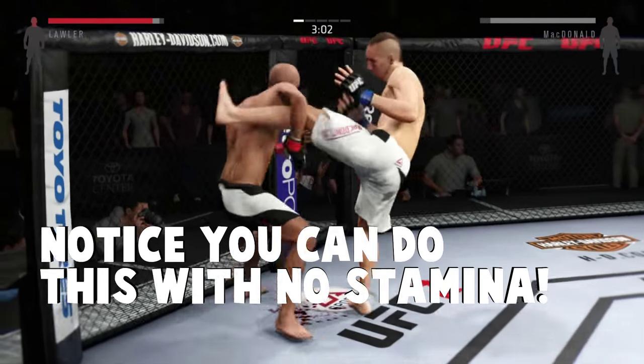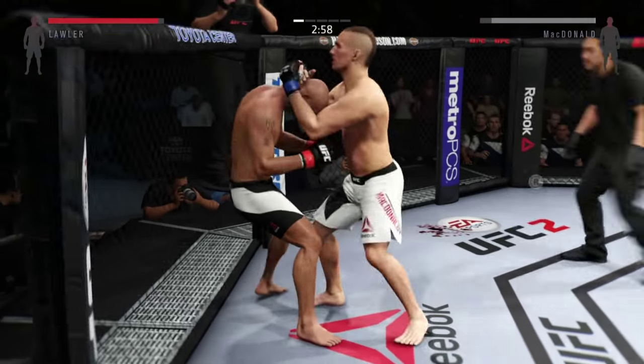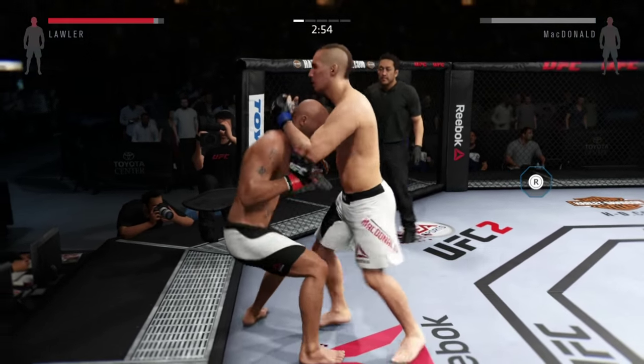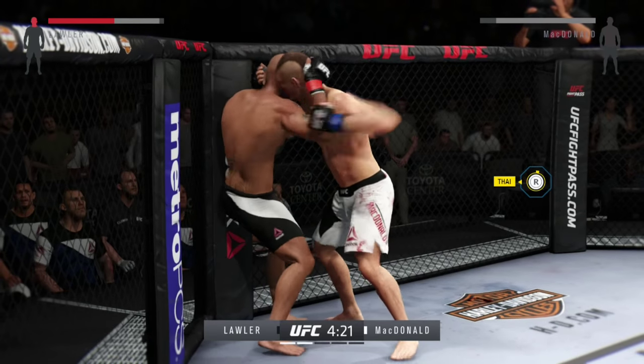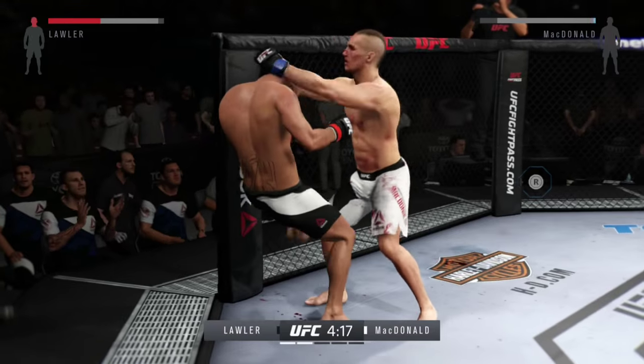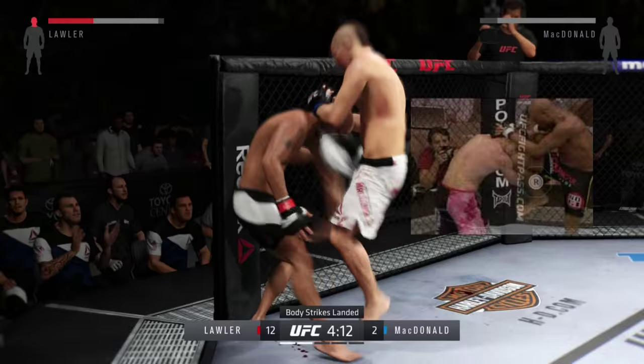Make sure you diversify the area where you're striking, because if you keep going to the face, the good guys will look for the block or the reversal. But if he pushes you off, simply push right analog stick towards him and then continue with your devastating strikes — Anderson Silva style on Rich Franklin.